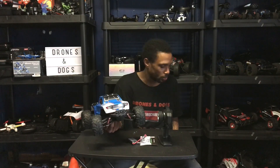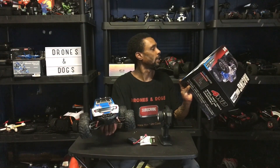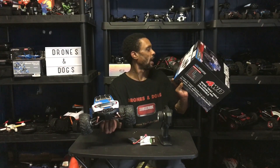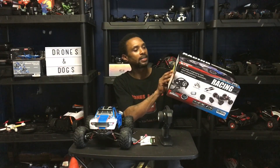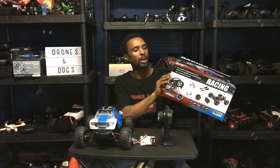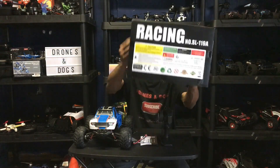The NQ 1/12 scale — and I know a lot of you are going to ask what the motor number is. It has all metal bearings, metal shock absorbers, pneumatic tires, high brush motor 390. The motor number for this guy is the SL-119A. Four wheel drive.